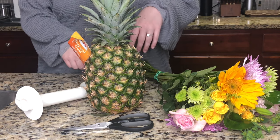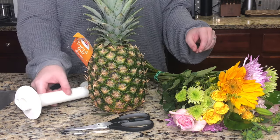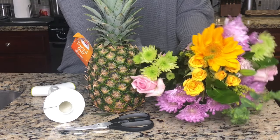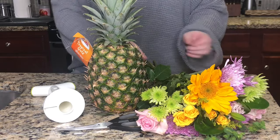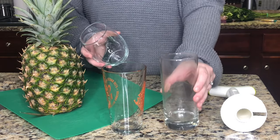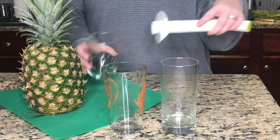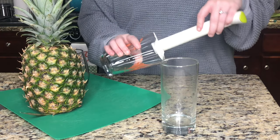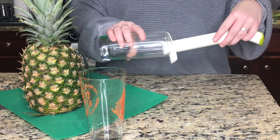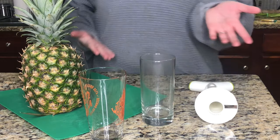To make your pineapple floral arrangement you'll need a few things: a pineapple, a pair of kitchen shears or scissors, a pineapple corer, and an assortment of flowers. You can choose your own stems or pick up a bouquet at the grocery store like I did. You will also need a glass to go inside your pineapple — test a few options against the diameter of the pineapple core to make sure the glass is smaller than the core so it will fit inside after you cut it. We're going to go with this one.